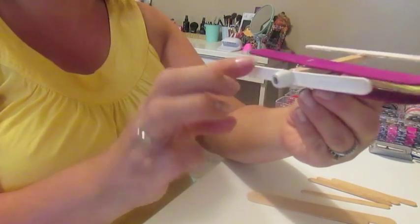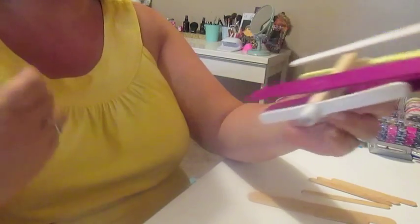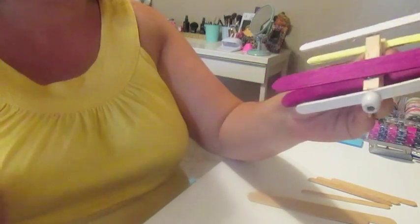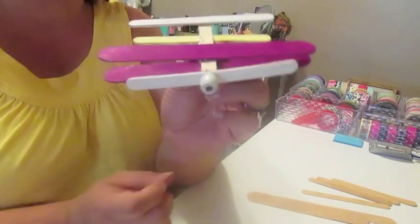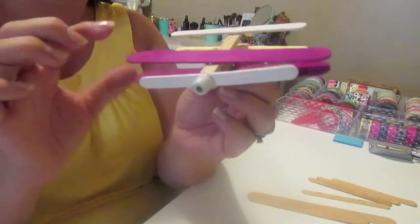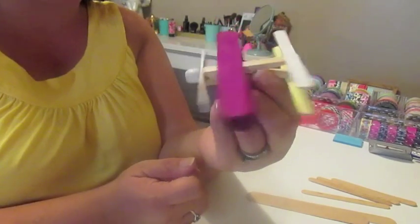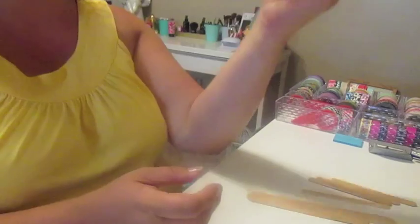So it said you needed four of these regular size popsicle sticks, but I'm not seeing at all on the site where the fourth one would be. So really all you need is three popsicle sticks regular size and two of the big ones, and a little wooden bead for the front. And you have yourself a little airplane for them to play with.